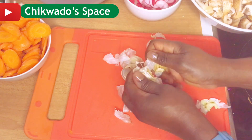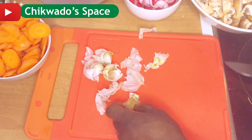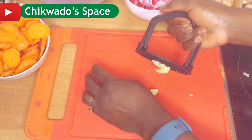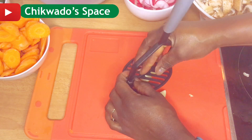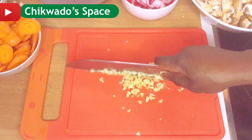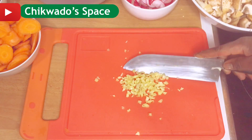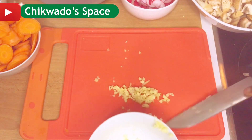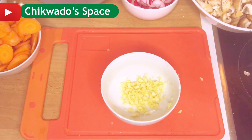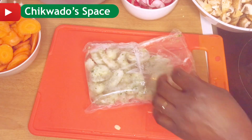Here I'm going to slice my garlic. If you don't like garlic you can also use ginger — you can blend it if you like, or you can just slice it this way. You can also use ginger if you prefer. So I will set that aside.